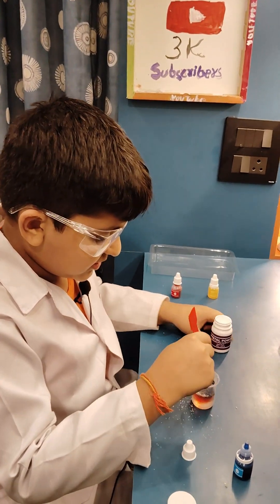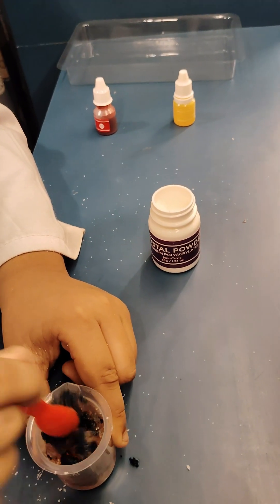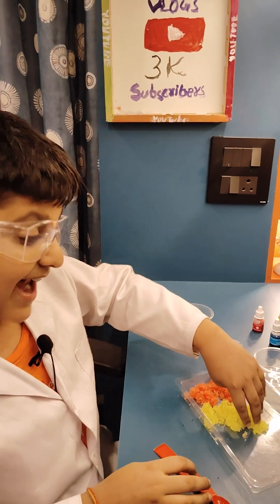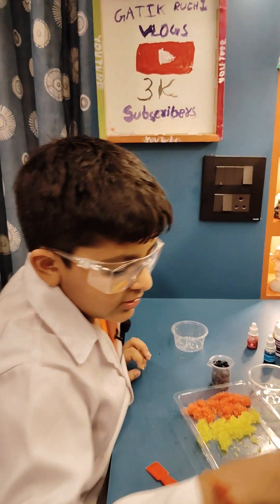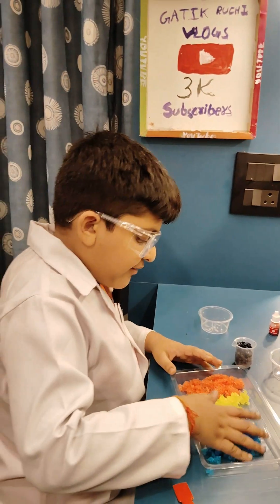You can see the same thing happened to this. It feels good and spongy from our hands. Now this blue color — you can see we have put it in this cup.